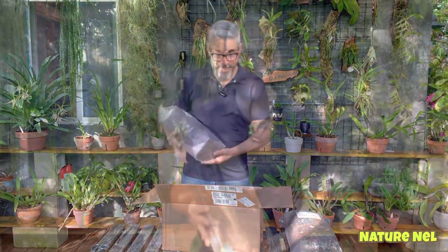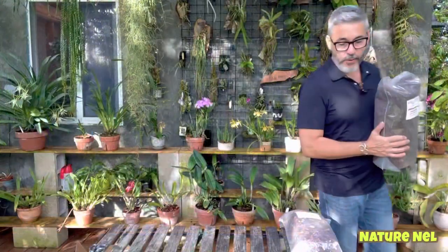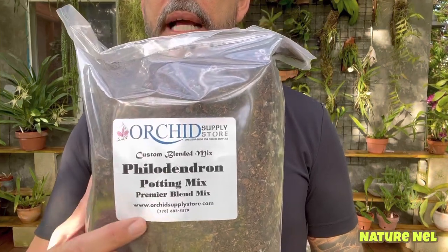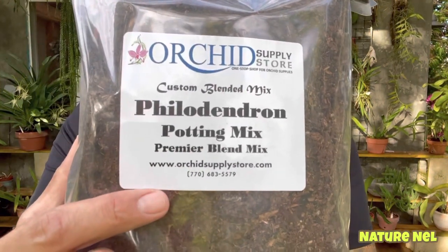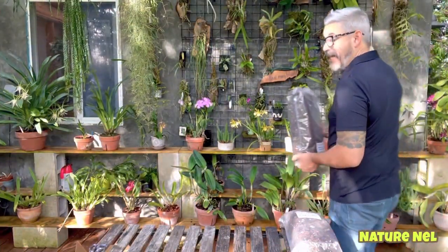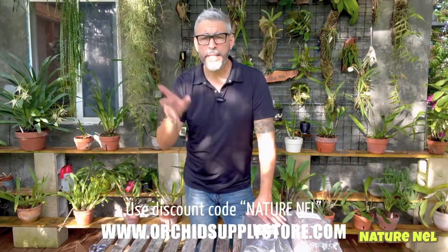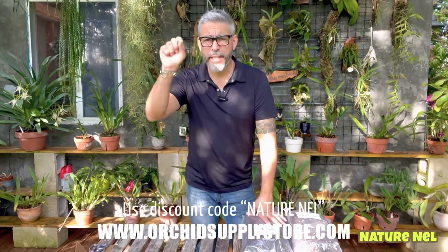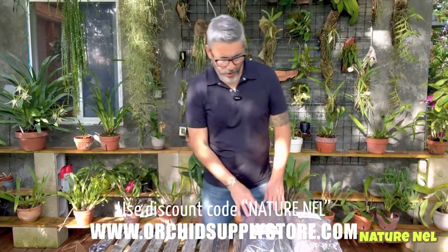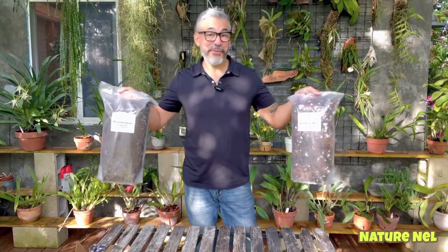Now this one is for aroids. And I'm going to start buying more and more aroids and repotting them. So if you guys are interested in ordering it — that's the information right there. Give Ken a call. I do have a discount code if you want a little extra: just type in NatureNel when you're about to check out, hit the discount code, put NatureNel, and you get an extra 12% off. Any little bit helps.